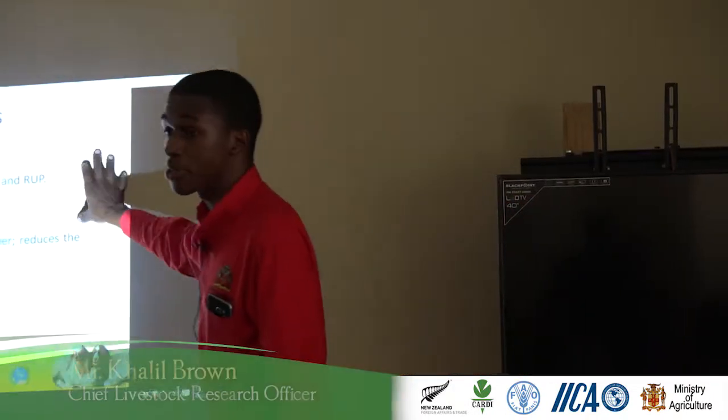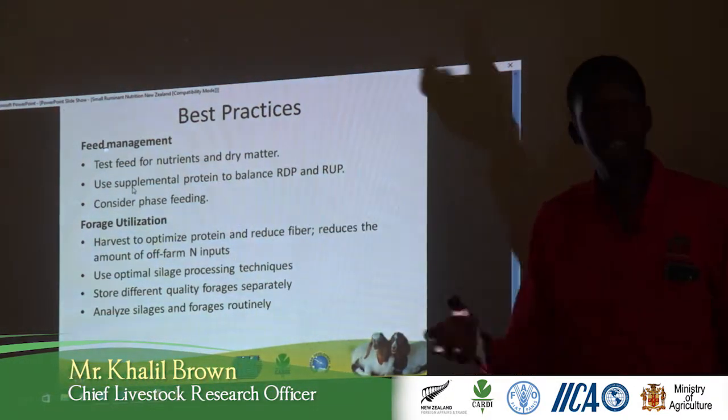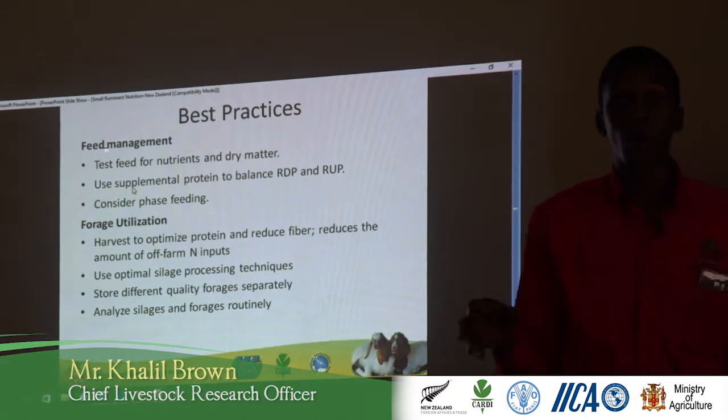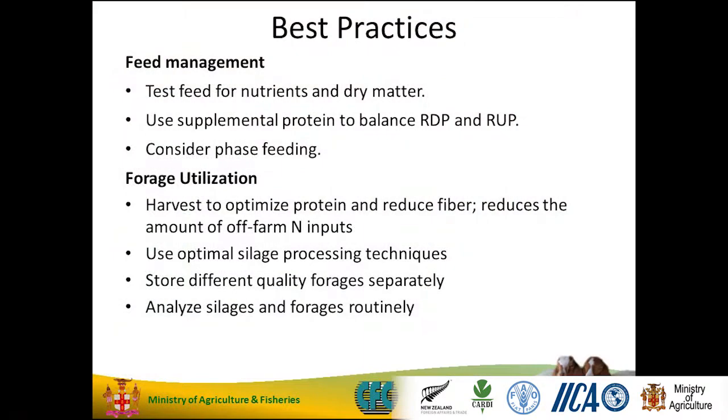We have to make sure we test our feed nutrients. That's how we're going to formulate and map our feed ration. What is in this particular grass? Even when the feed concentrate is used, what is in that feed? Because sometimes they do lie — I can tell you that from experience. Use supplemental protein to balance your rumen digestible protein and your rumen undegradable protein.